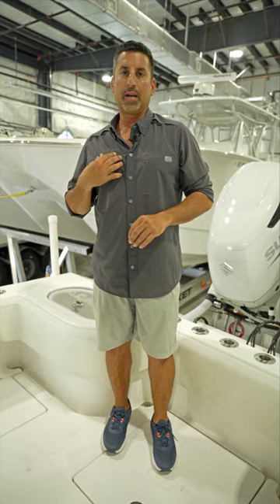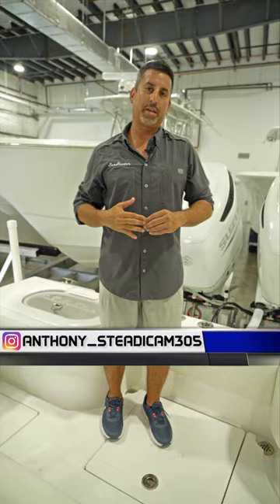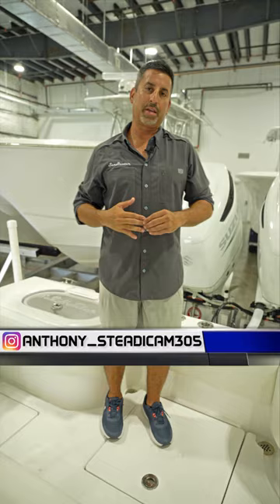Thank you everyone for spending three minutes with me today on the 28 Floridian. For myself, Eddie Leon, and cameraman extraordinaire — super cameraman, ultra cameraman — Anthony, we say thank you and see you next Wednesday for Walkthrough Wednesday.